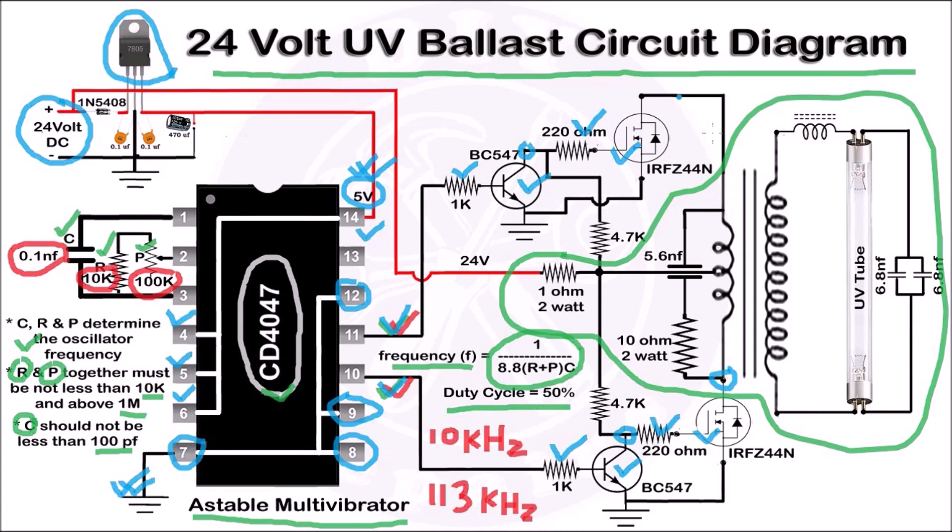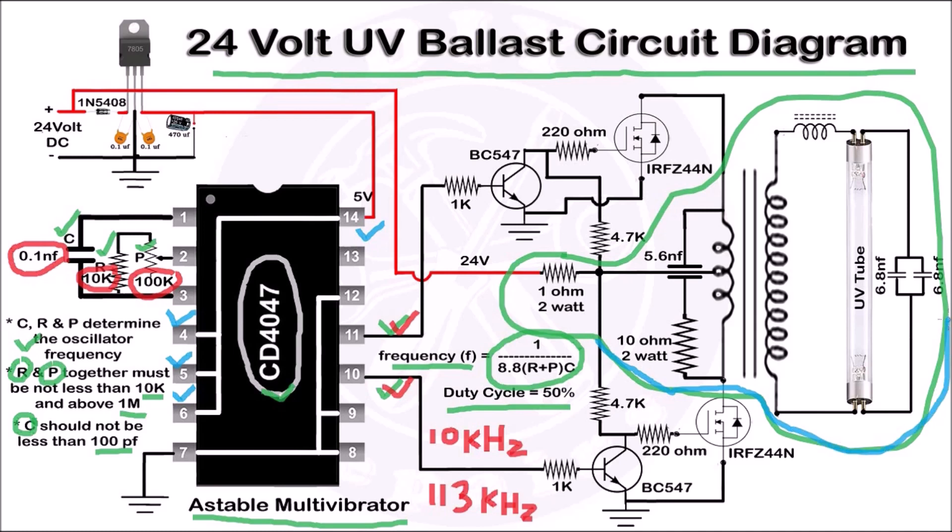The outputs of both MOSFETs are connected to a step-up transformer, and the center tap of the transformer is supplied with 24V through a 1 ohm 2-watt resistor. A 5.6 nF capacitor and a 10 ohm 2-watt resistor form an RC snubber circuit that protects the MOSFETs from high voltage and high current spikes generated by the back EMF of the transformer. The output of this transformer is connected to the UV lamp through a choke coil. We will be using this part of the circuit from the electronic blast in our circuit.